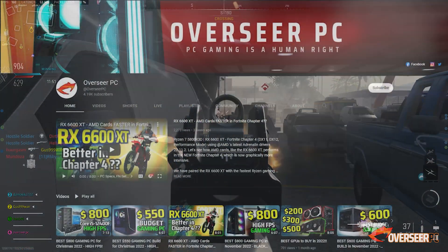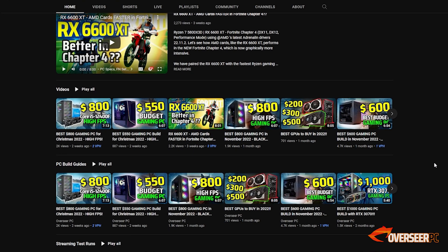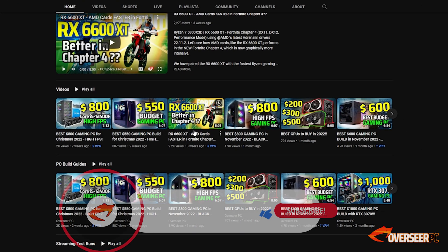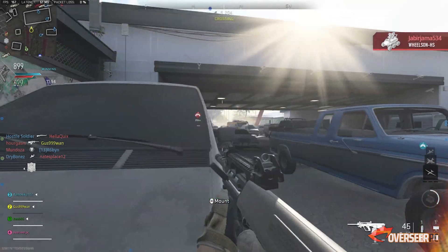Before we proceed, note that we do these PC build picks guides every month at different price points. So if you're planning to build a new PC in the next few months, hit that subscribe button so you won't miss out on the deals we're trying to highlight. All right, let's get back to the build.